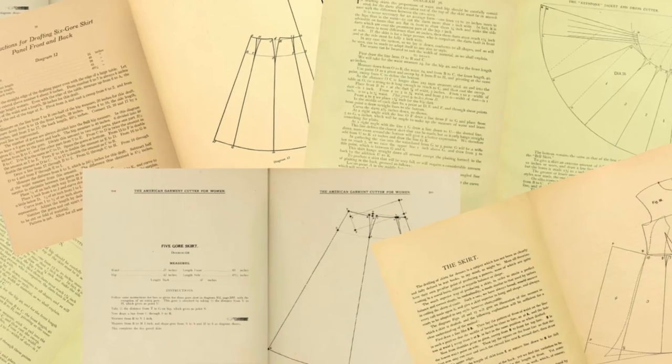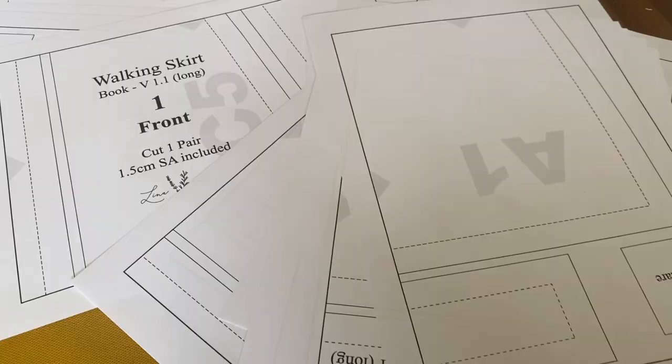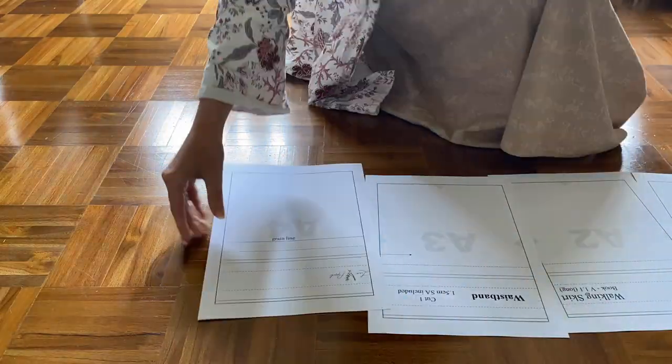There are quite a few Victorian and Edwardian drafting manuals which have instructions for how to draft your own walking skirt, and I'll put together a list of a few of them that I think would work well with this video. These instructions sometimes tend to focus mainly on the skirt panels and kind of skip the other bits. So for this video I've put together a little expansion pack which includes pattern pieces for the waistband, the placket, and the pocket, which you can print out and use with any skirt you've drafted. There will be a link to that expansion pack as well as the list of drafting manuals in the description. I will be using my own pattern, which unfortunately is not available yet, as I'm still testing it out.